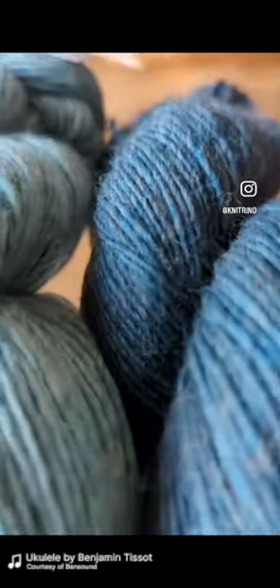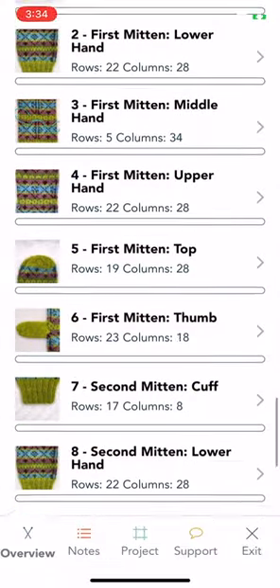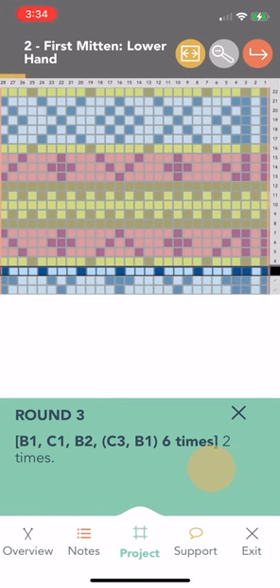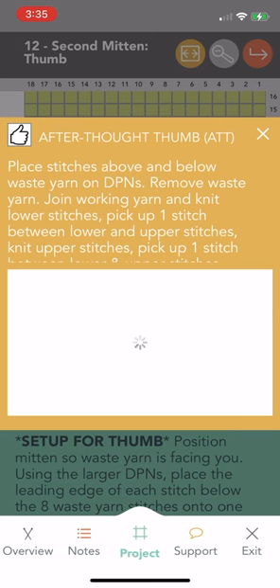With Neutrino's curated projects, you'll have everything you need to go from cast on to bind off effortlessly. You can create a project to track your progress row by row, see charts in your colors, and click any stitch to see how to do it.